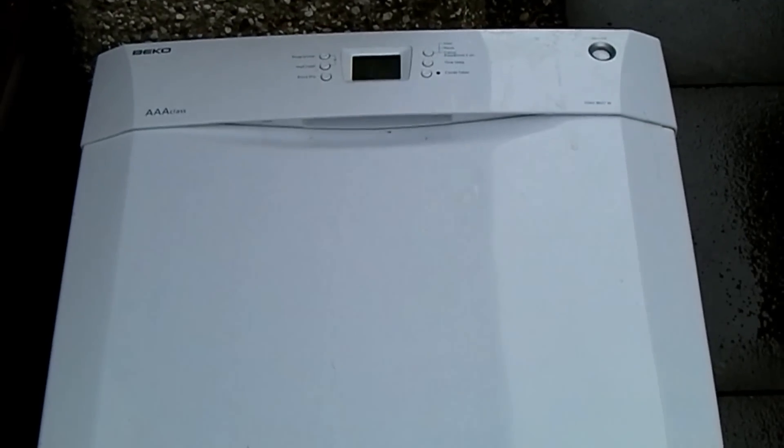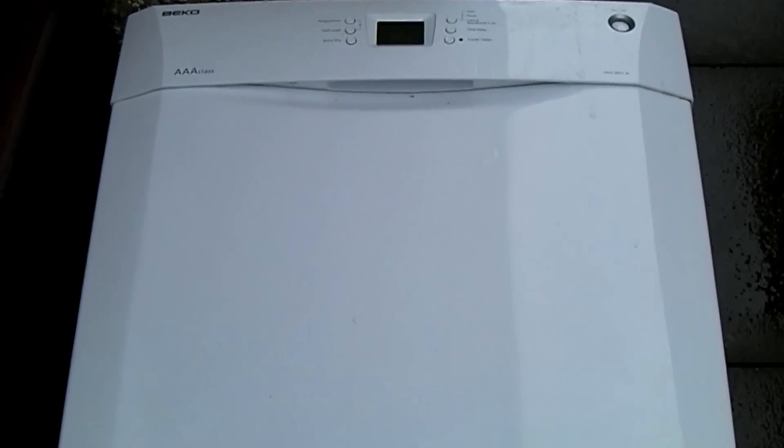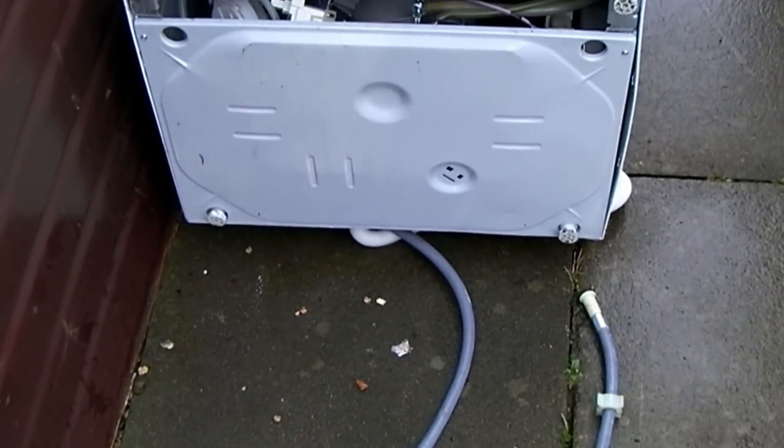All right, well it's rant time. Beko dishwasher DWD 8657W, not even two years old. We've been here six years and I've just had to order our third dishwasher — ridiculous situation. This one decided it was not going to spray and wash.